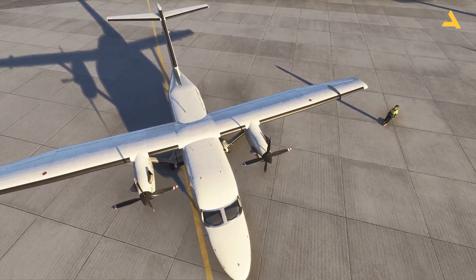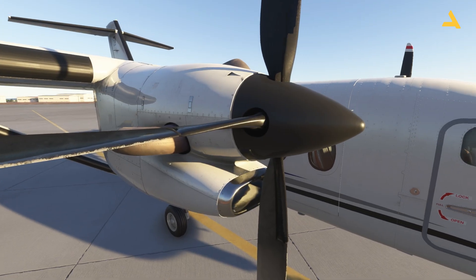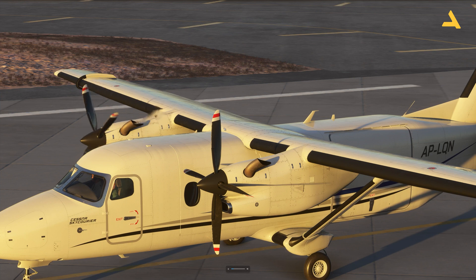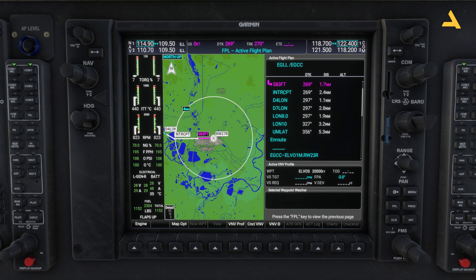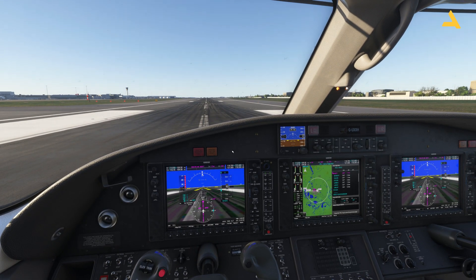This is a twin turboprop plane. If you're used to the Cessna 172 you will be able to fly it easily, but there are a few things to understand — it's faster than the 172 and goes up to around 20,000–25,000 feet. Today I'll be doing a short flight from Heathrow to Manchester. You can see the flight plan is loaded in the Garmin G1000, which is the navigation device this plane is equipped with.